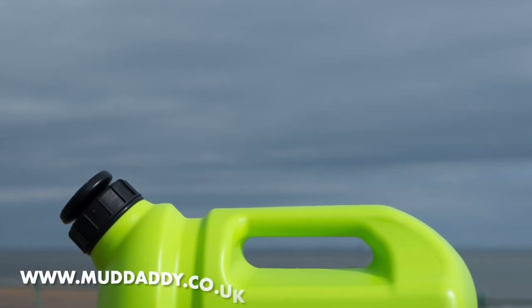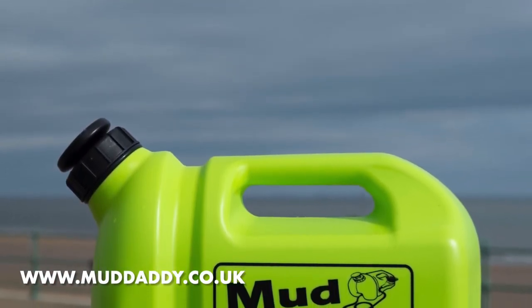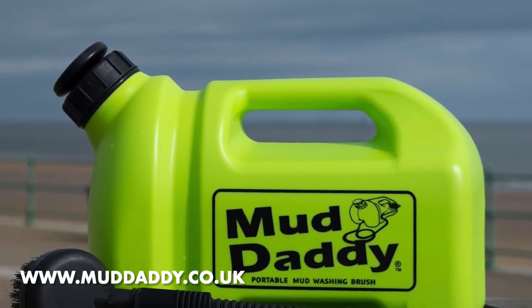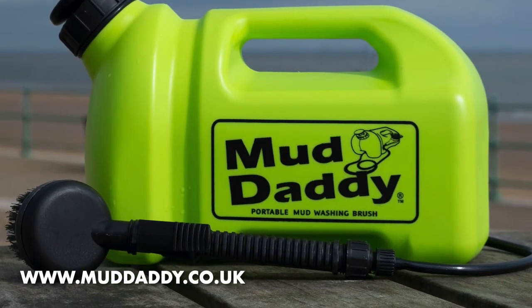Today's video, I would like to demonstrate a product called the Mud Daddy, which we bought in the winter of last year. Because we were finding the dogs were just getting caked in mud. You know what it's like — it's raining, it's muddy, it's slippy, it's slidey. When you live in the countryside, it's a nightmare.